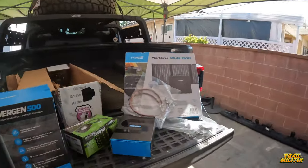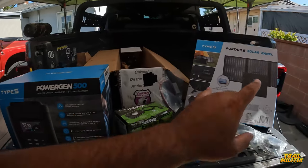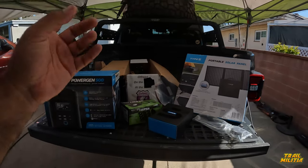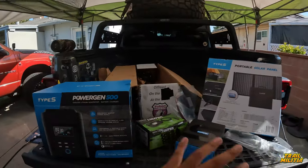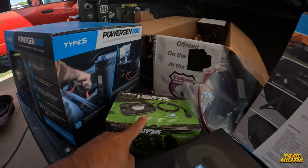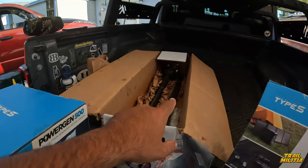Today we're doing a couple unboxings and installs. We've got Metal Cloak extended brake lines for the rear, the Power Gen 500 from Type S, and we're going to relocate the reservoirs up front with some brackets, put on a set of rock lights, and do an unboxing of a dash cam. Then we're finally going to throw in the Yukon shafts.